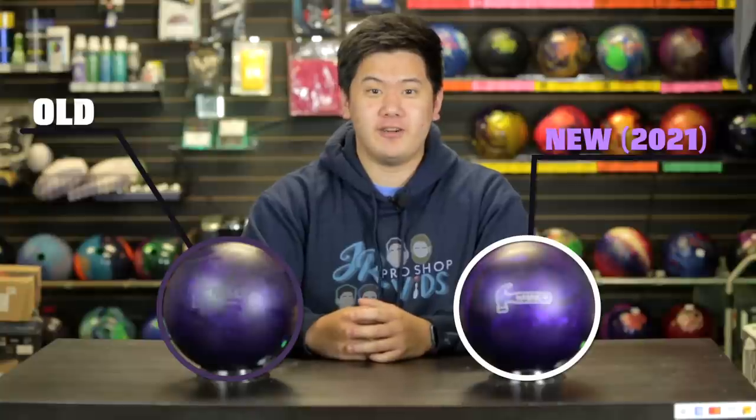It's a four-year difference. This is the only ball I've ever seen Barks throw, right up five. So you know there's probably about 3,000 games on this ball. Today we're testing these balls on two different patterns.